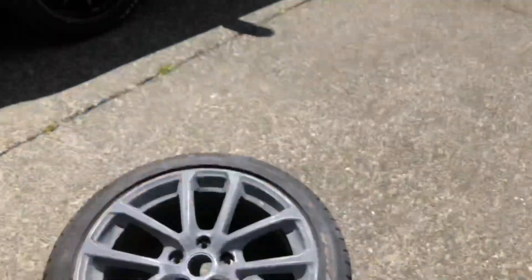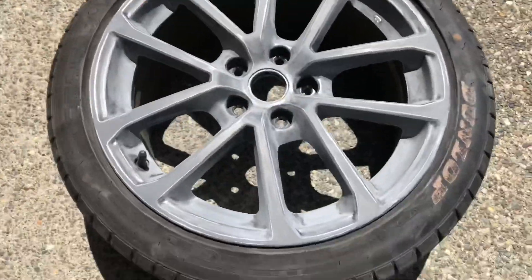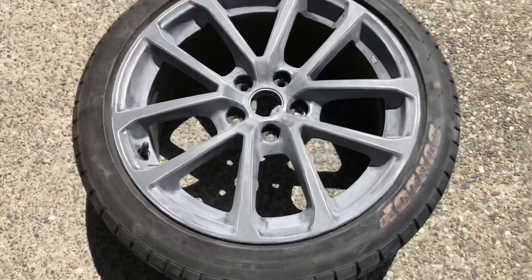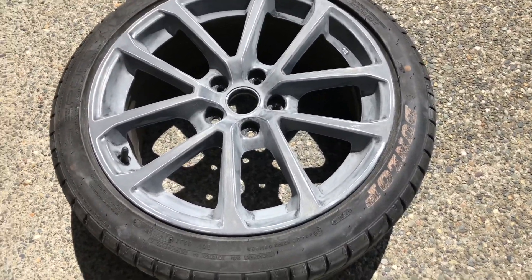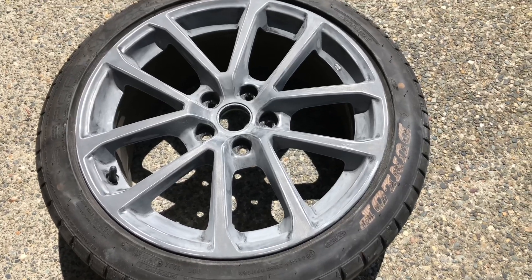We just got done sanding down the wheel — I'm gonna show you guys what it looks like. Here, this is what it looks like. Now we're gonna wash it with soap and water and that'll be good.